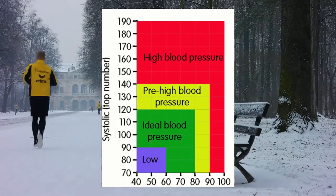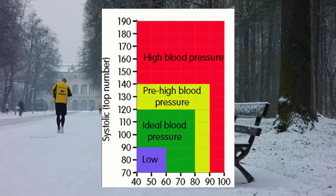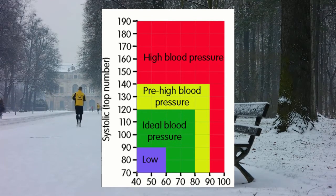Having an ideal blood pressure is vital to leading a healthy lifestyle. An unhealthy blood pressure, which can be caused by cholesterol, stress, or substance abuse, can lead to stroke and or heart attack.